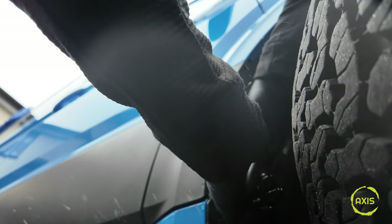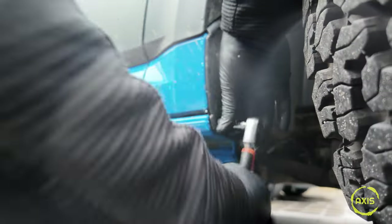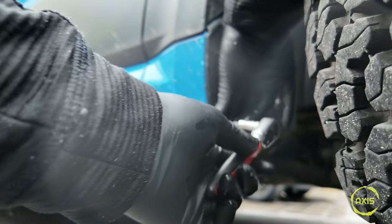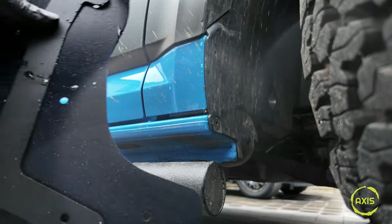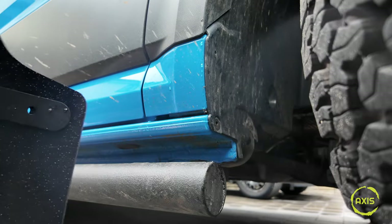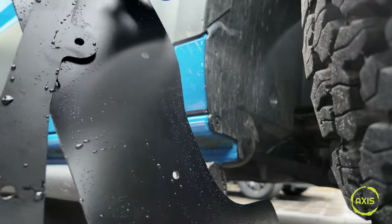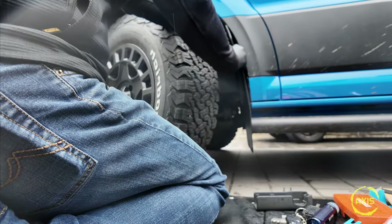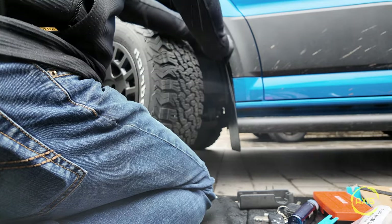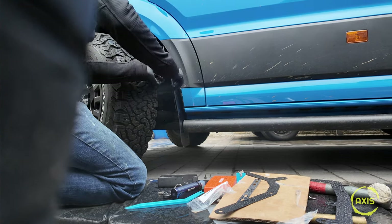Honestly, every time I do something it lashes down - nearly every video I've done it chucks it down. Anyway, we've got our four original screws out. The bracket sits up on there just like so, and that'll bend the actual rubber when you put the bracket on. So I'll get the top one on first - pull that through and screw this one back in. It's coming down fast now. Not sure how waterproof this will be under there.